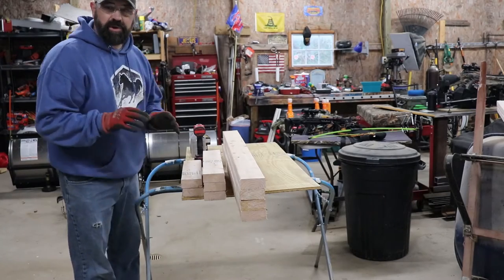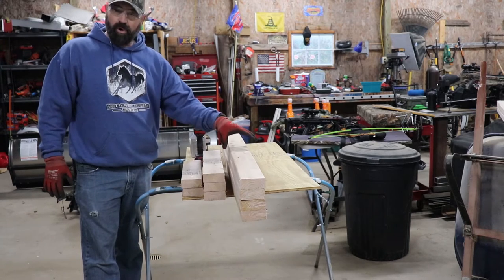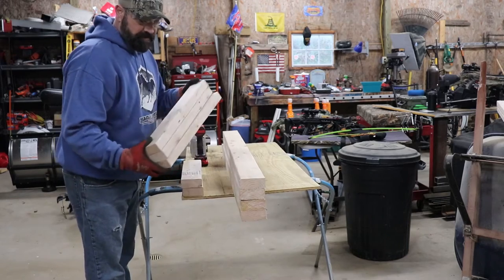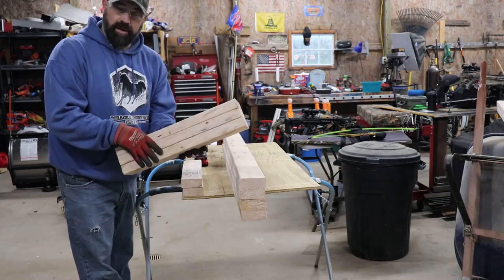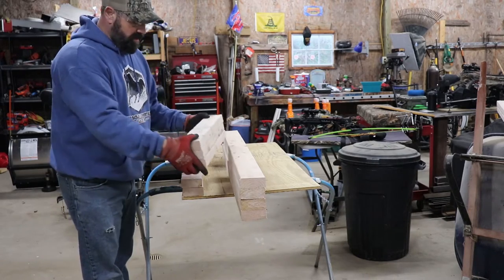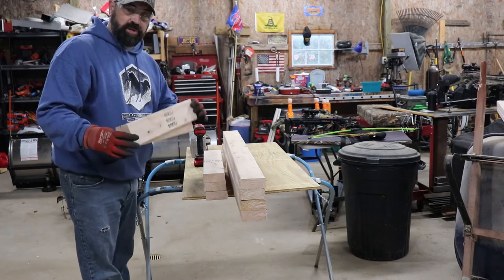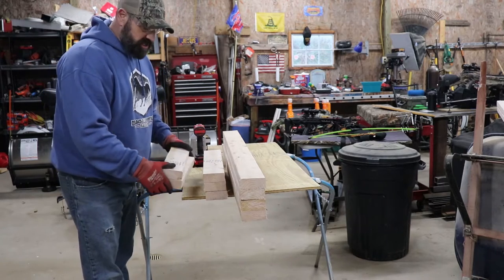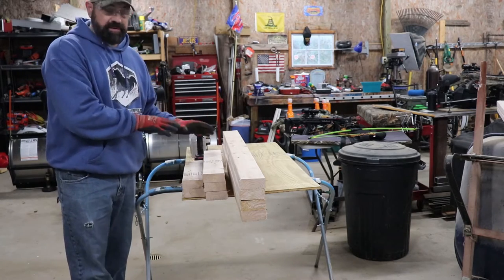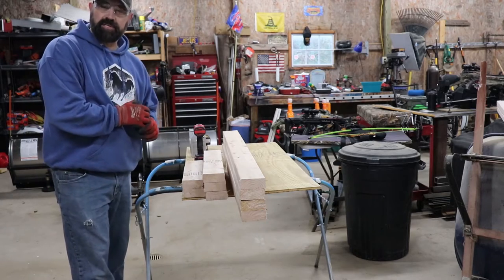All right guys, for your initial cuts, you're gonna need four four-foot-length two-by-fours. You're gonna need three of them 20 and three-quarter inches long — that will be your cross members to go in between. And then you're gonna need two 16-inch two-by-fours. This will make all your frame and your legs for the stand. So let's get this all put together so you can see how this works.